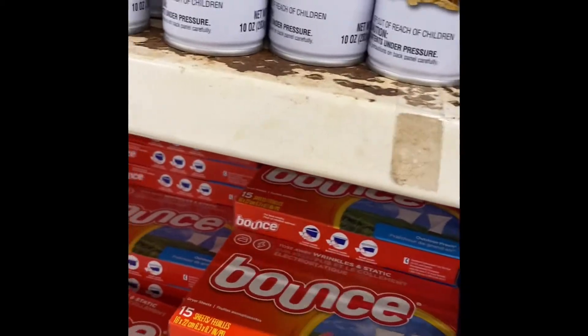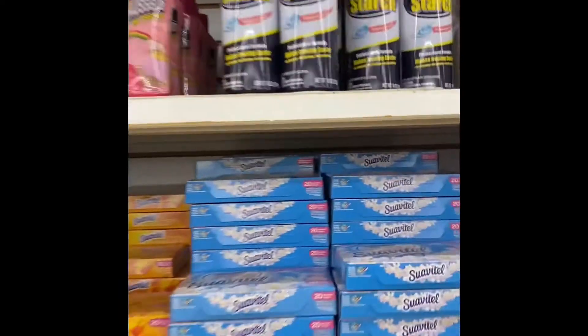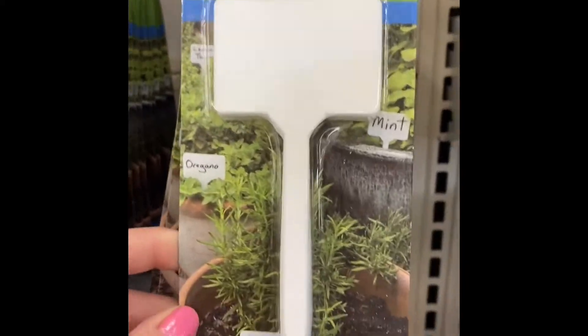If you ever see this stuff here near the coupon, sometimes they let you apply it. They have starch here, and then look at the garden stuff — looks like they have a plant label.